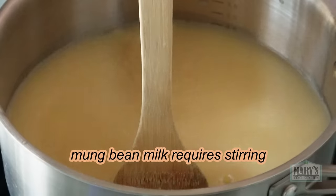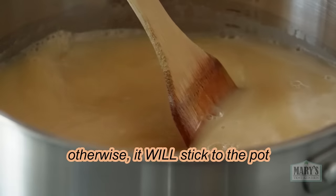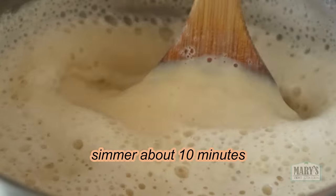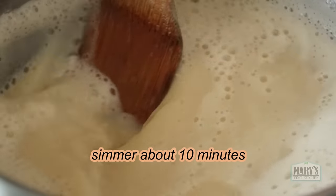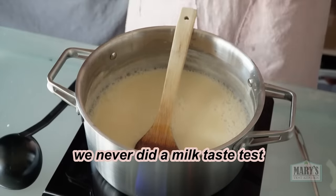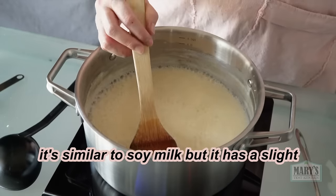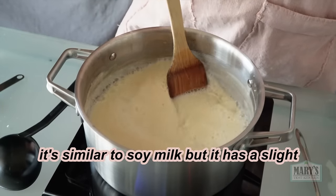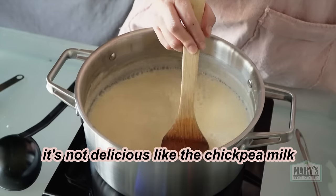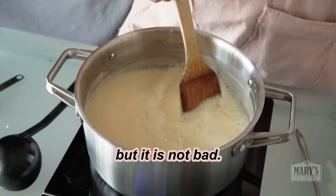Then cook the milk. We never did a milk taste test — let's do that. It's similar to soy milk, but it has a slight, slight bitter aftertaste. It's not as delicious as the chickpea milk, but it is not bad.